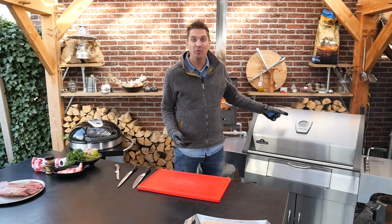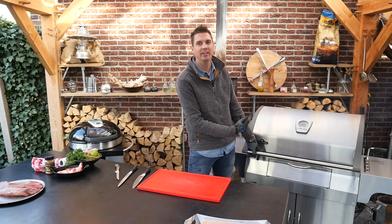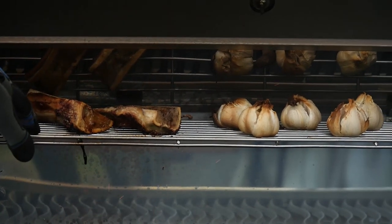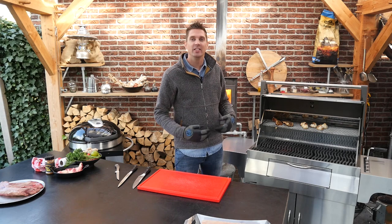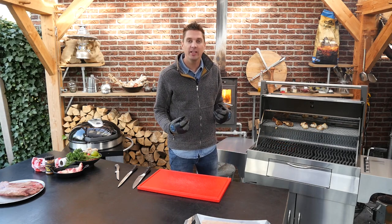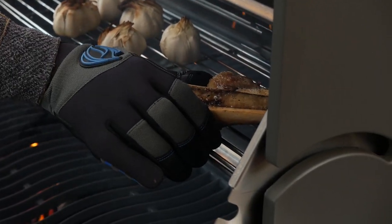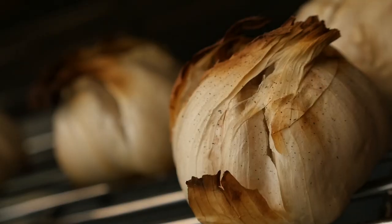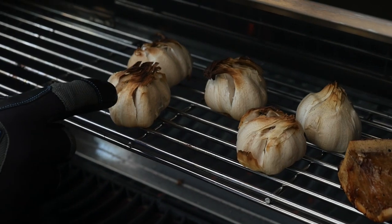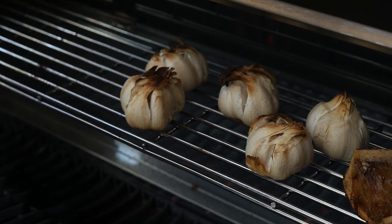Our barbecue is now reaching really hot temperatures — we're at 260 degrees Celsius in the lid. We're good on the elevated rack, but we need to move the bone marrow over; it's cooked and smoked and has picked up a lot of flavor. I want to set it to the side to let the juices flow. The garlic is starting to open up and picking up smoke — when it's nice and soft, we'll take it off the grill.